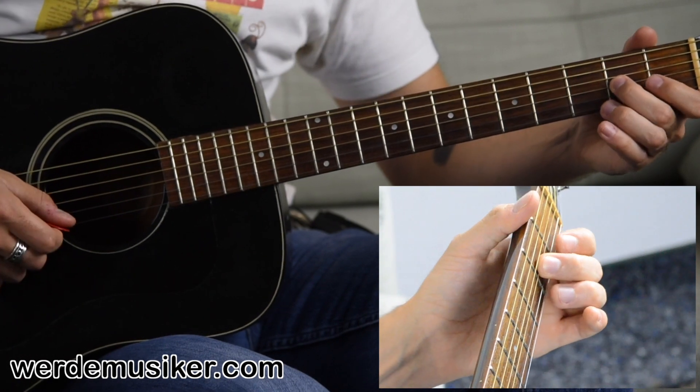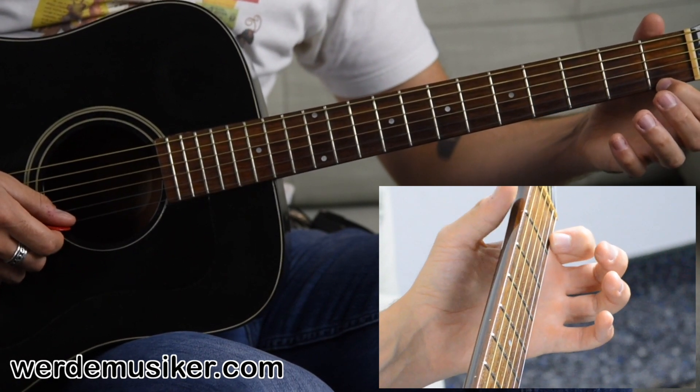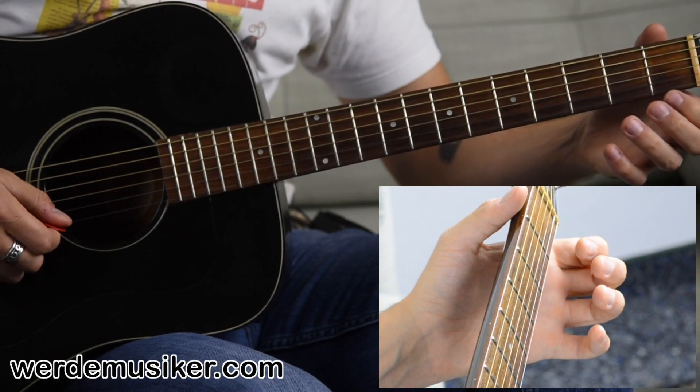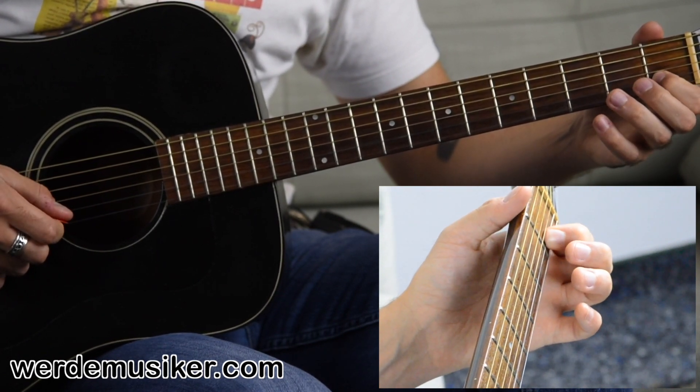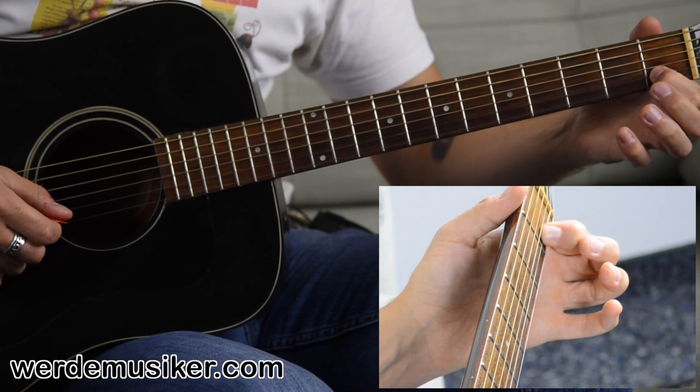And the final phrase: first fret E string twice, open E string, first fret B string, third fret B string, first fret B string.